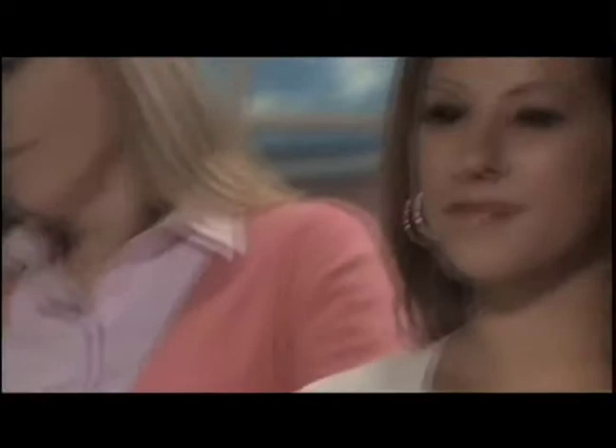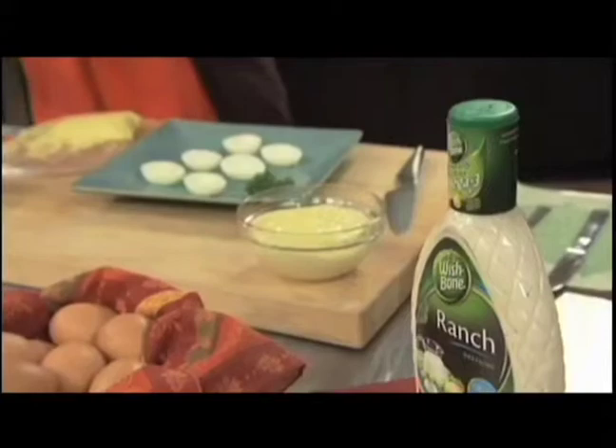One thing that my family loves is deviled eggs, and they also love ranch dressing. So I started making Wishbone Ranch deviled eggs. I use the ranch dressing, some egg yolks, a little salt, a little pepper, and that's it.